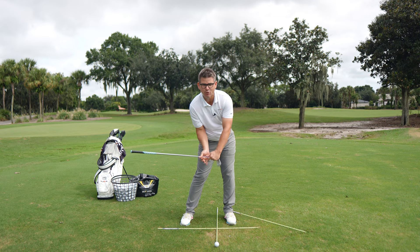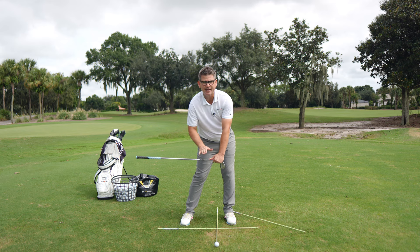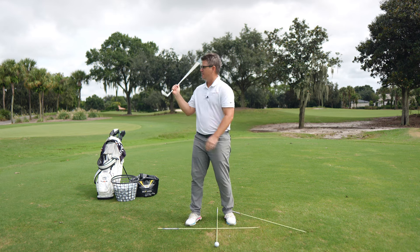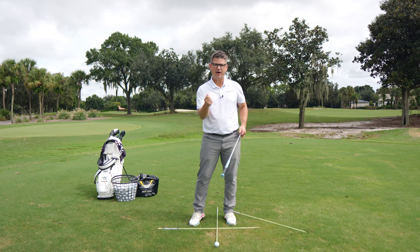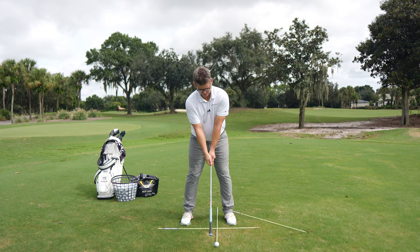Now, if you look at this position — just by rotating my hips open, you can see how deep my hands and arms are down into the hitting area. Looks like a position where you've got a lot of leverage. A lot of you struggle to see that position in your golf swing because you fire from your hands and arms before they should be firing. That's the importance of sequence.